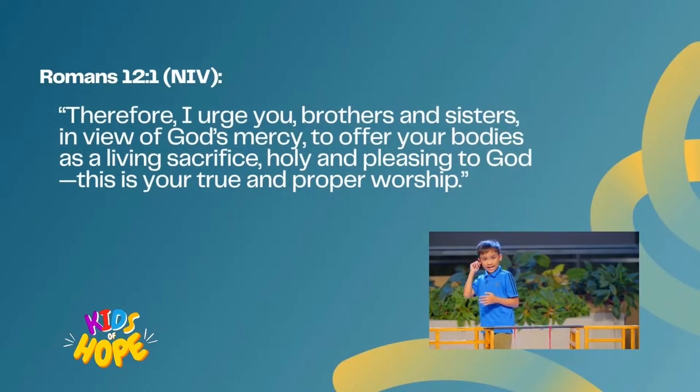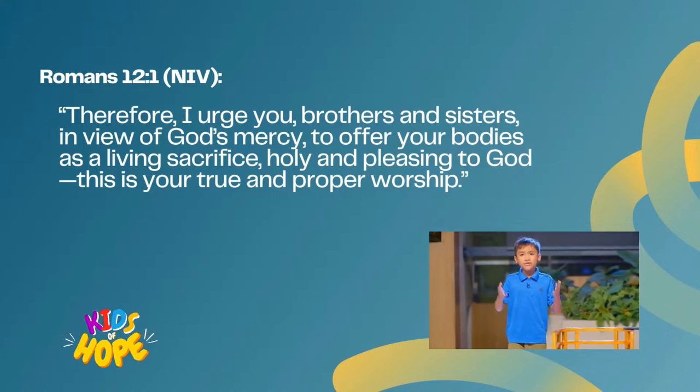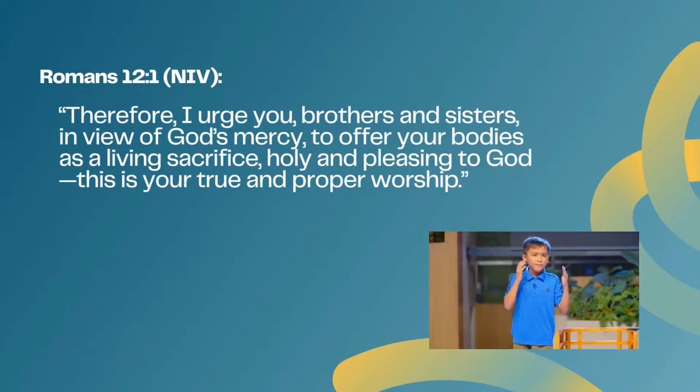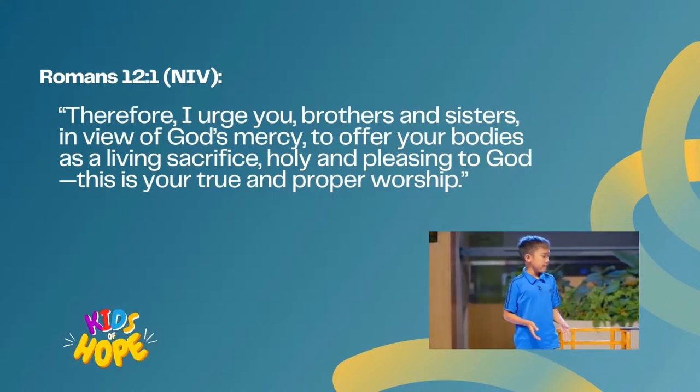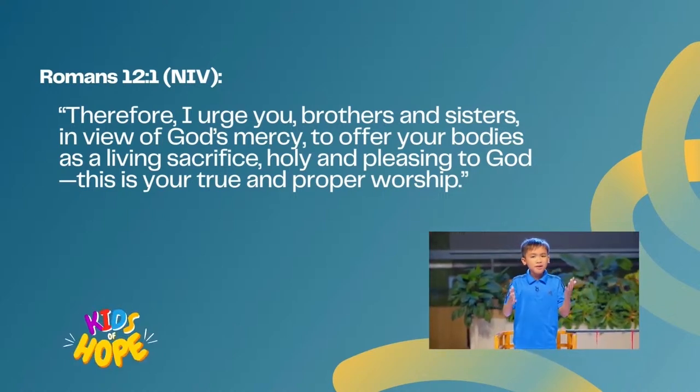Romans 12:1 says, 'Therefore, I urge you, brothers and sisters, in view of God's mercy, to offer your bodies as a living sacrifice, holy and pleasing to God. This is your true and proper worship.'